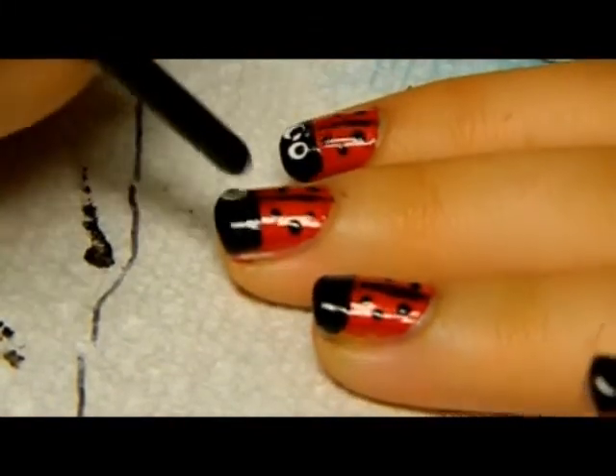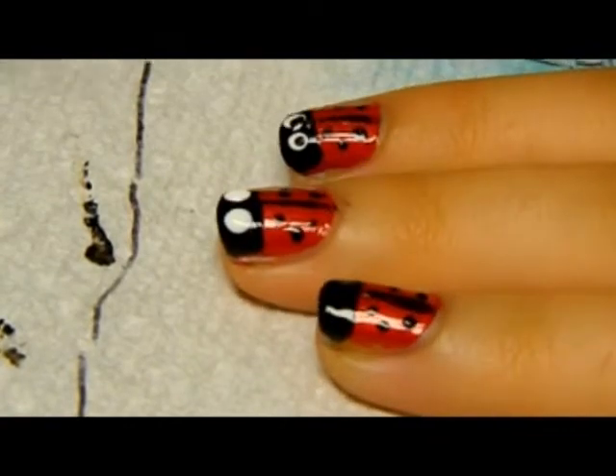Take your medium dotting tool and the white polish. Draw two medium dots — the eyes — on the black tip.